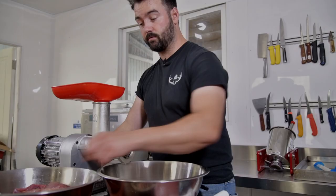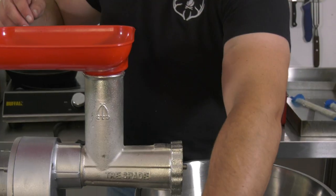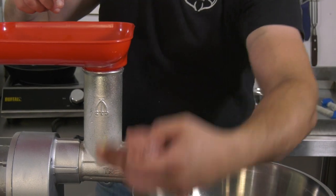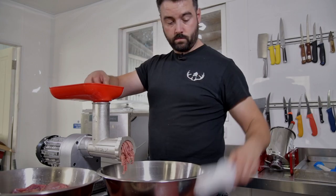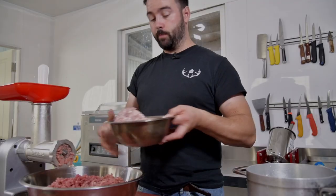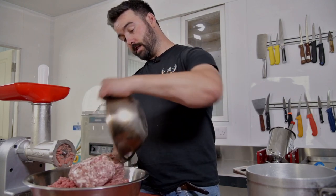I'm going to turn this machine on — it's going to get a bit noisy and then we're going to start processing it through. So we've put the pheasant through once. I like to put it through twice, and I've got fatty pork mince here from my local butcher which has been put through once. I'm just going to mix it all together.